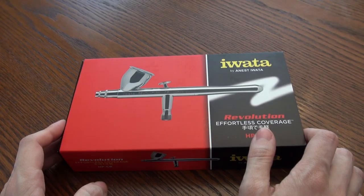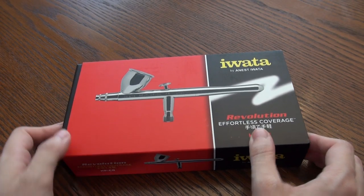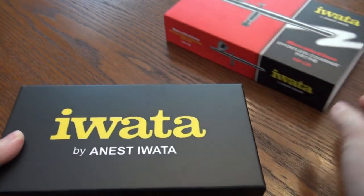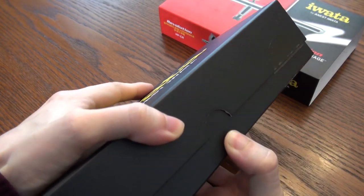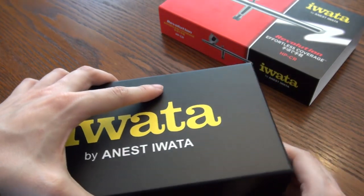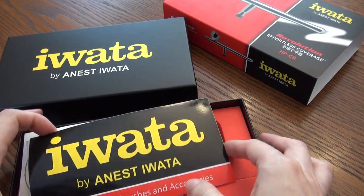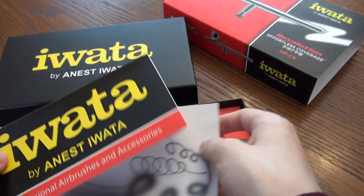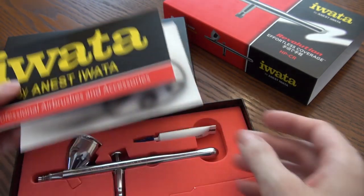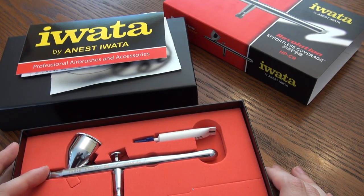The rougher surface you'd find in cheaper airbrushes will adhere to the interior, clogging the airbrush more and you'd have to clean it more. Here we have an Iwata Revolution HPCR, an excellent starter airbrush. This is a higher quality airbrush but has a 0.5 millimeter nozzle, which is approximately four times the size of your average airbrush nozzle, making it much more difficult to clog. When you're new to airbrushing, cleaning and keeping the airbrush from being clogged will be one of your biggest difficulties.